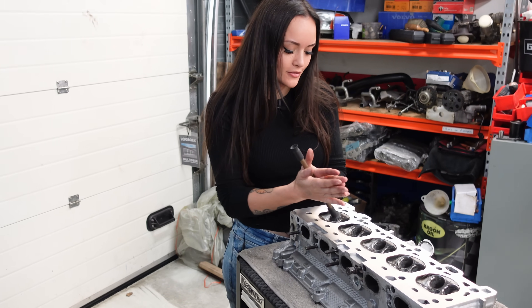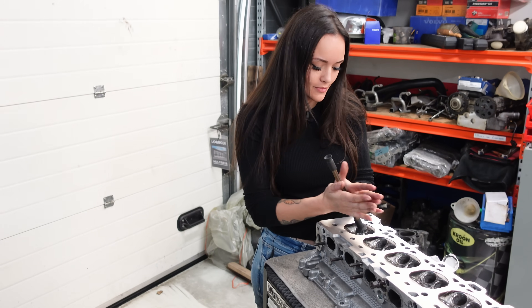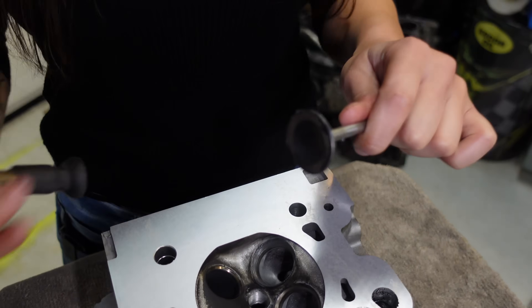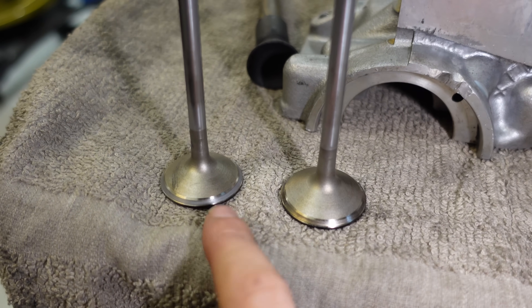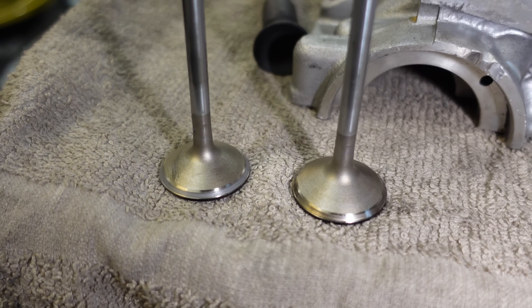I always like to grind the valves by hand — you could also use a drill for this, but I think it's pretty relaxing so I enjoy it. Now that valve seat's all nice and clean. You can clearly see the difference between the valve I've just ground and the one I'm going to do now.